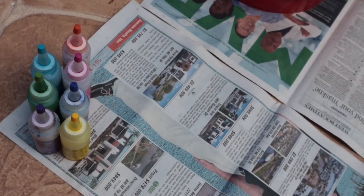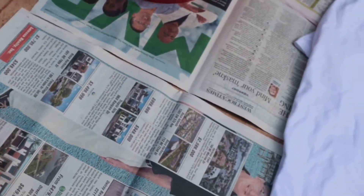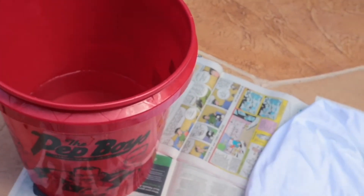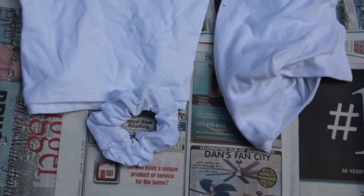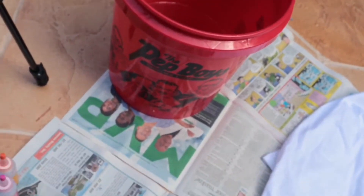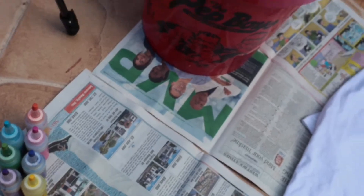Alrighty everyone, so as you can see, this is my station. I have laid some newspaper out. I have a pail full of water, probably about a third of the way full, just to soak the shirts in before we start. I have the shirts, and I have a little scrunchie there so we can tie-dye. Make sure to lay down some newspaper or do it on a surface that you're not afraid of getting dirty. I have all the dyes there, so we're ready to start.